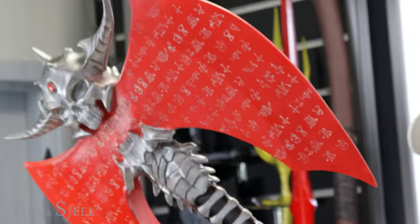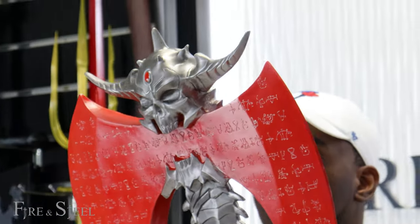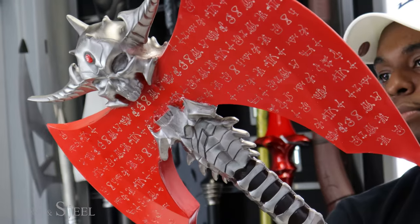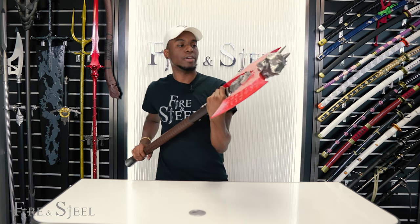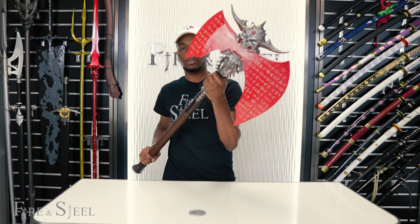This would look great for photos and great for cosplaying. Remember, you can pick this up at fireandsteel.ca. This is one of the few items we actually carry from the video game Doom Eternal, so if you are a fan of the video game and you're looking to pick something up, this would be the time to get it.